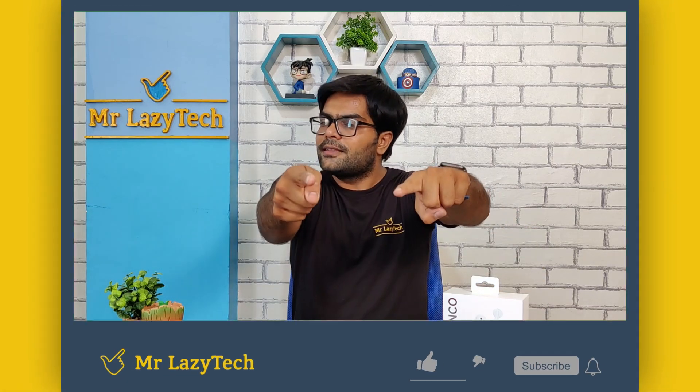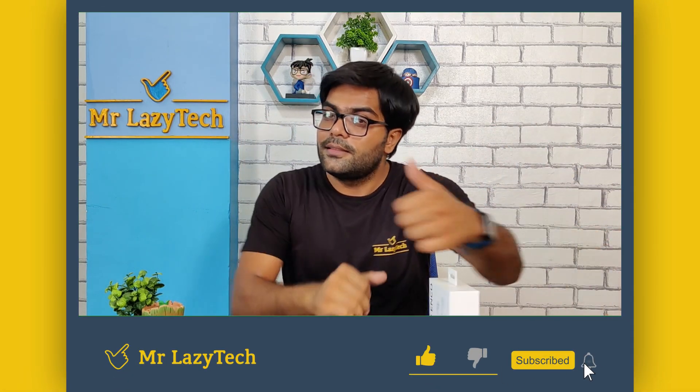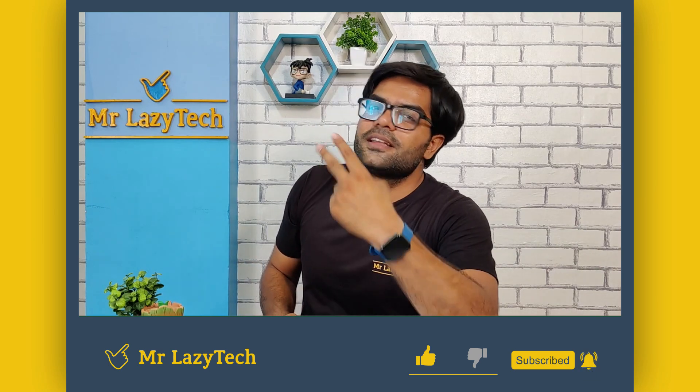We will cover build quality, sound quality, bass quality, call quality, and gaming experience. If you like this one and if you are new to our channel, kindly subscribe, hit the like button, comment, and share as much as possible so we can make more good stuff for you all. Let's get started.